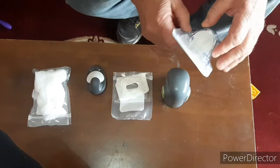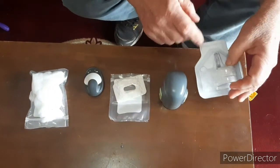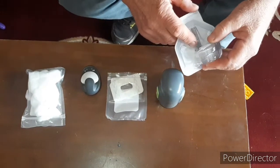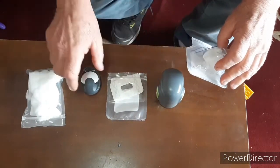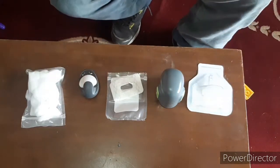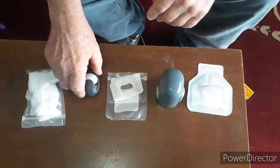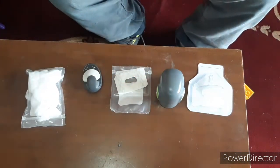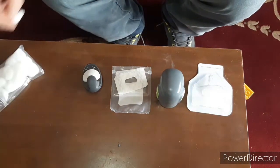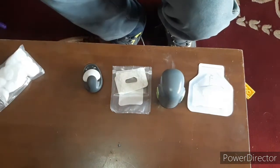These are the standard hardware items that go beneath the skin and sit on the top, housing the sensor. The first step is just to clean off the site.